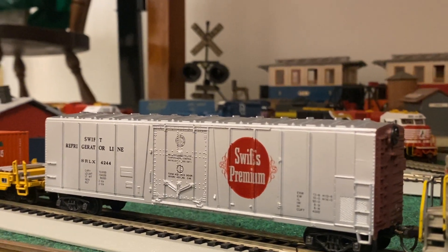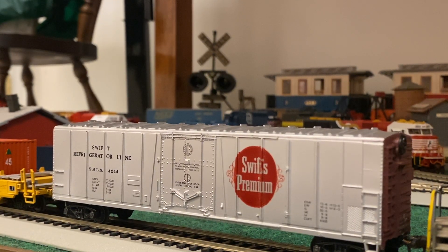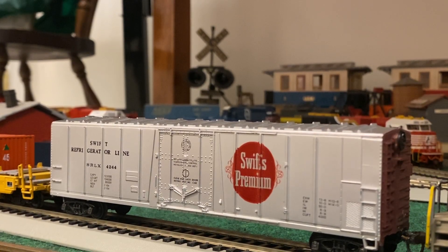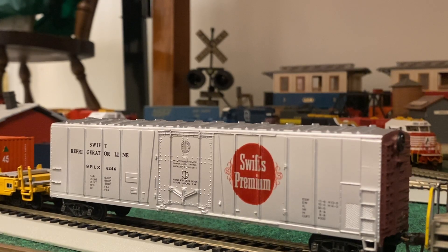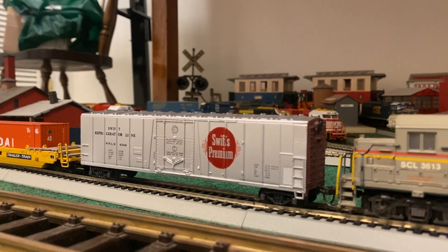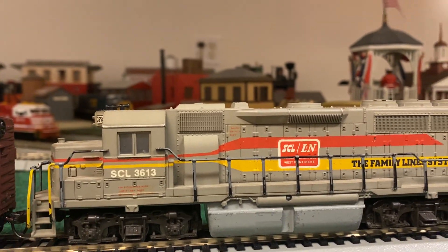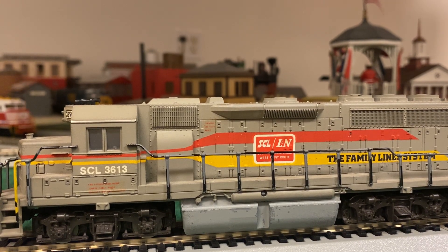So I have two reefers now — I've got this one and the Santa Fe reefer that I rebuilt earlier this year. You'll be seeing this car and some of the other stuff back in action. I've done a little bit of HO work, just getting the engines out and running them a little bit and having some fun. You will be seeing this engine a whole lot more on some of the other applications for the layout.